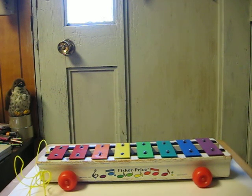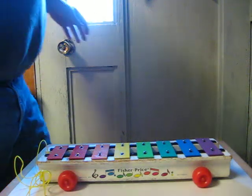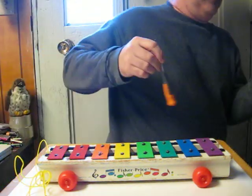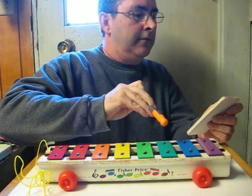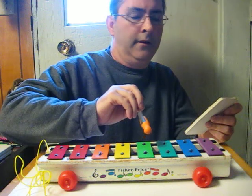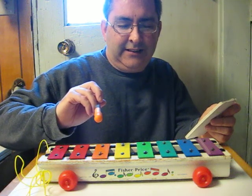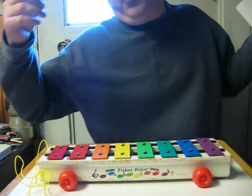And now, like with the last one, here's the sound demonstration. There we go, got it on the first try that time. And that's pretty much it.